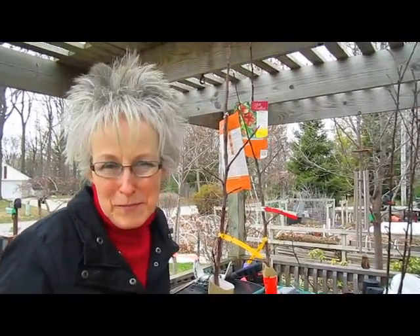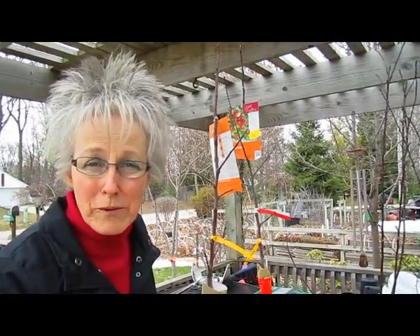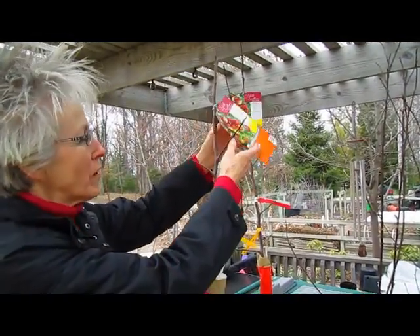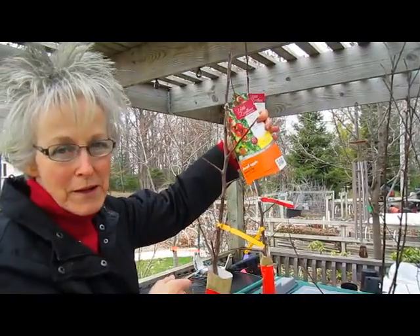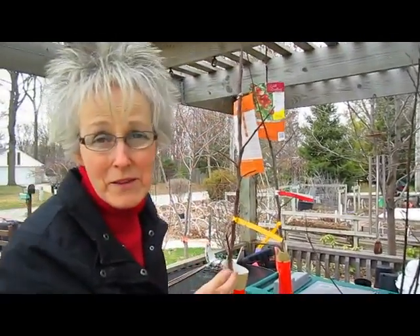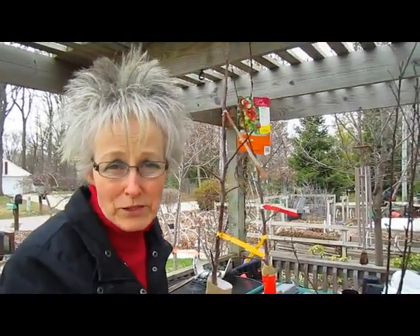And our hunt for these apple trees, because we were after the Honeycrisp, led us back to Home Depot where we originally found them. Sure enough, we found two more Dwarf Honeycrisp. And that was wonderful because this is about the size our other ones were last year before they got chewed off.